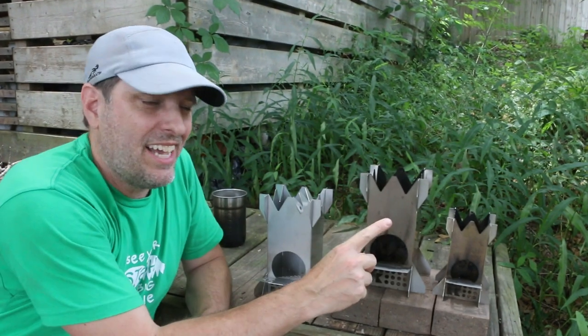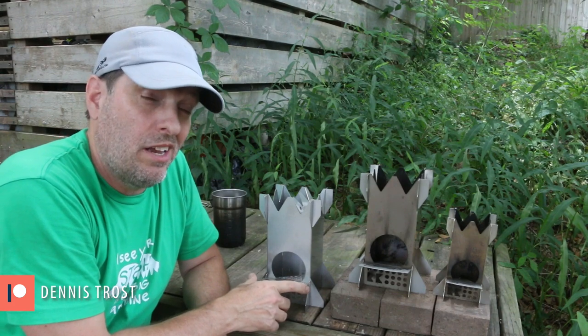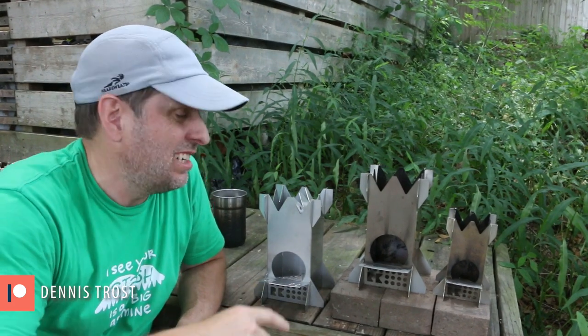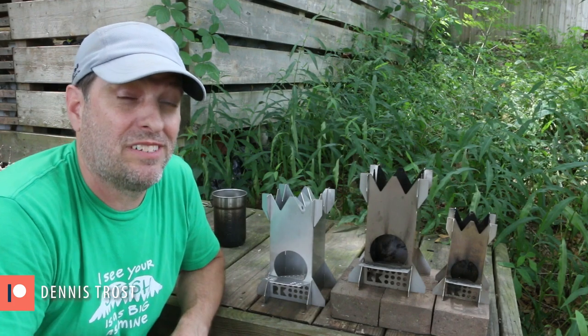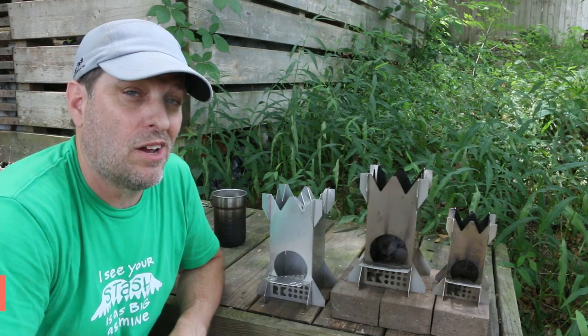When I had the last cut done on the micro, I had them make me one 20-gauge full-size rocket stove. I'm going to need to get another cut done on the full-size stove soon, but before I get a quantity of these cut in 20-gauge, I need to make sure that it stands up to the rigors of this high-heat rocket stove.